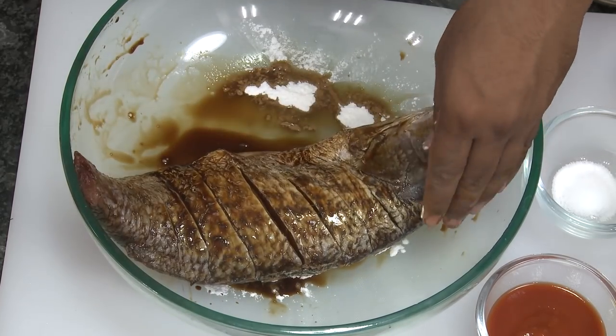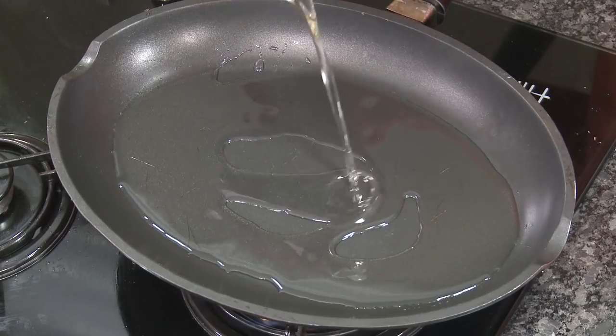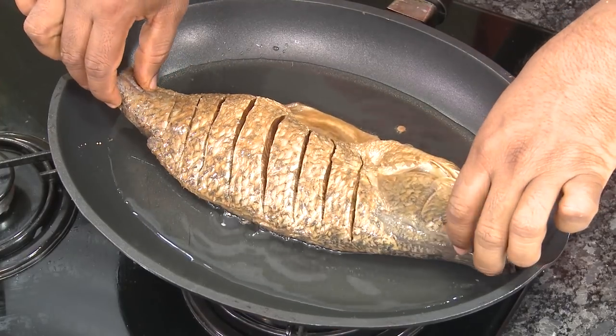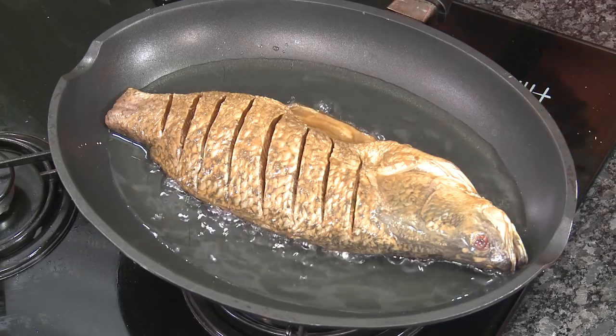After marinating for around 15 minutes, sprinkle some cornflour onto the fish and just rub it in — that should be good enough. Now pour oil; we're going to shallow fry the fish, so add a little extra oil. Add the fish. If you can get hold of a nice fish pan like this, it'll be awesome.